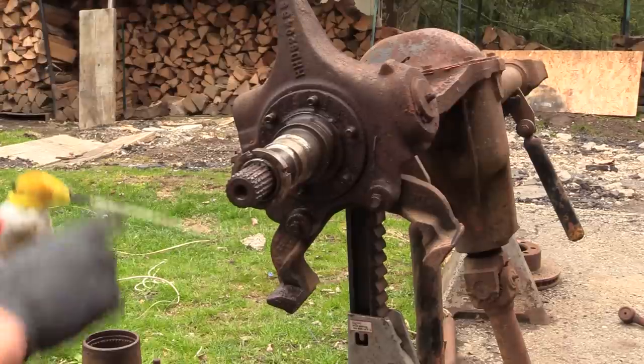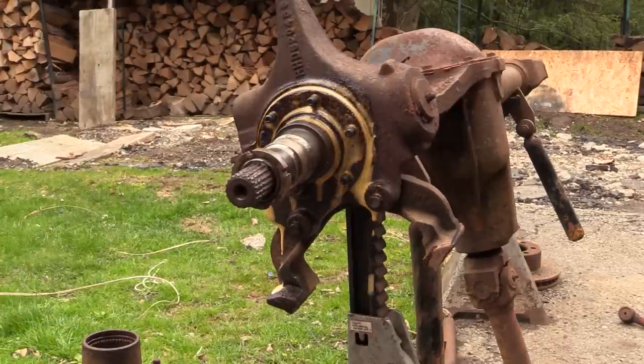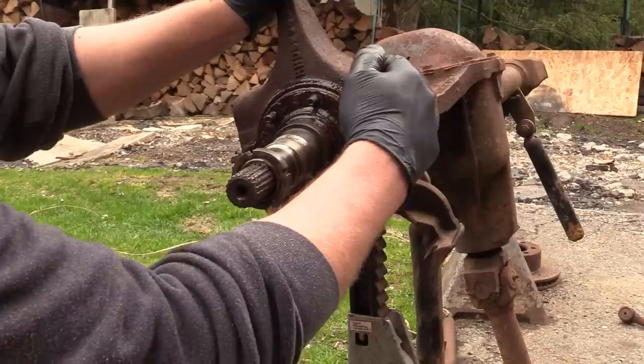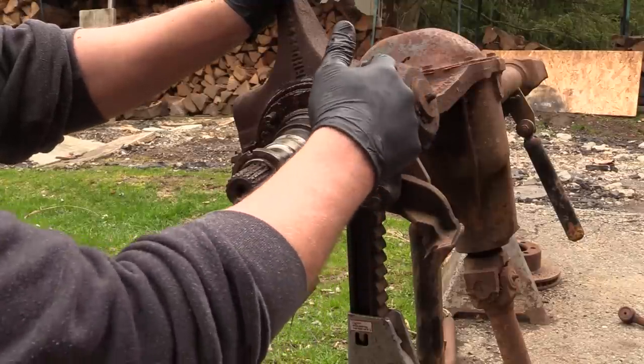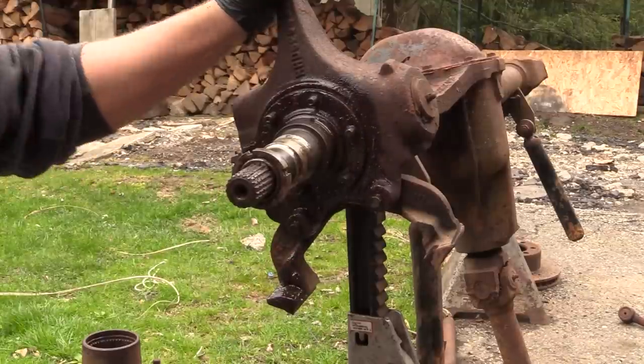I watched a couple of YouTube videos and I'll put a link to the guy I watched do this. What he did was put the nut on and used a two-jaw puller. The two-jaw puller pushes here, which gives you some pressure, and then you tap on this to aid in that process. It's just rust that holds you up here. As a DIYer at home, you are going to be working hard - there's not going to be room to get a chisel in there.